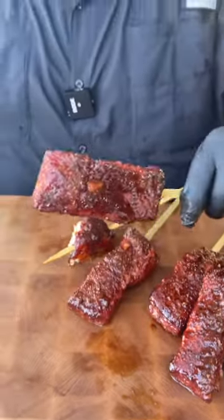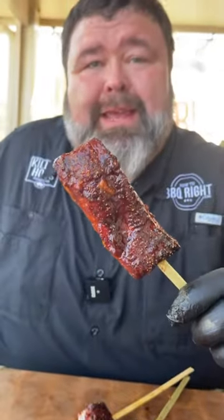Want to see how to candify some pork? I call this one candied apple pork belly. Let's get to cooking.